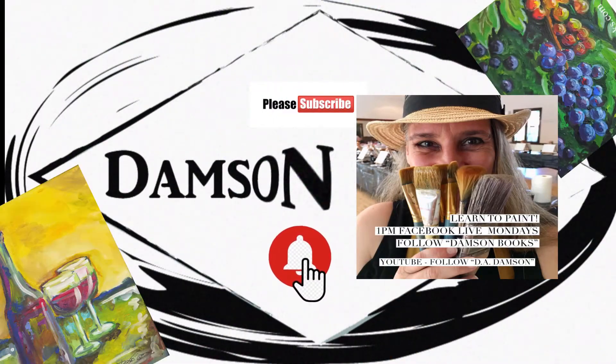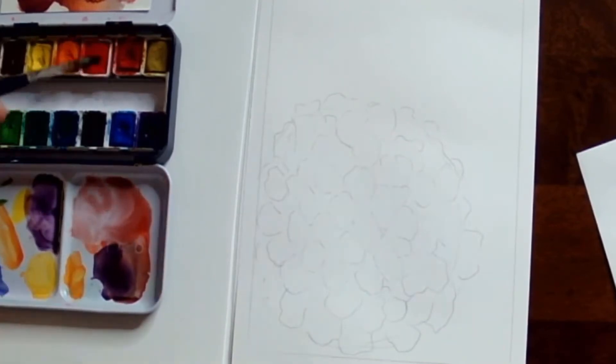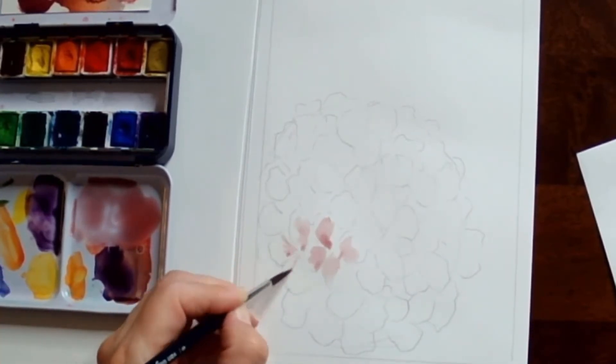Hello, this is D.A.M. Sin, and today we are going to paint a super easy hydrangea. We are going to use a huge variation of purples that we are going to either mix or use straight from the palette.